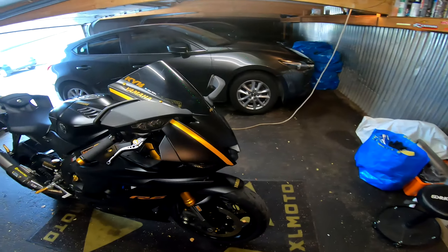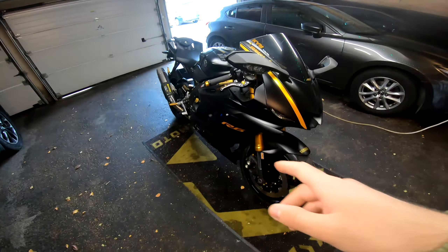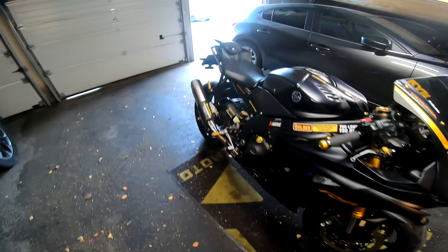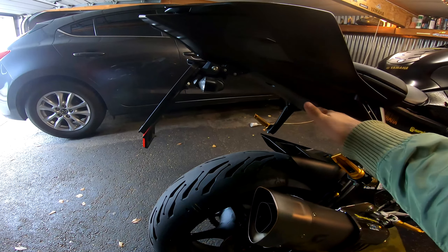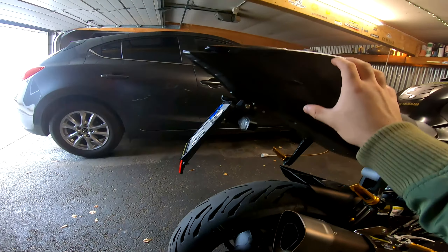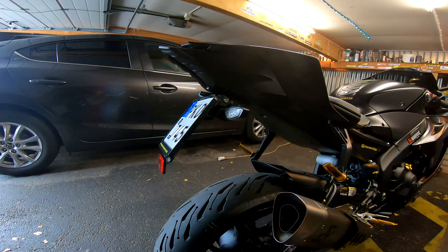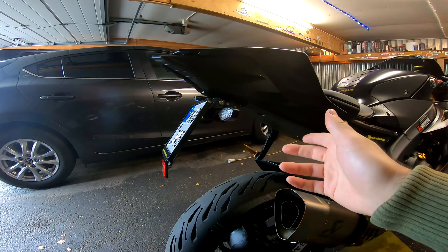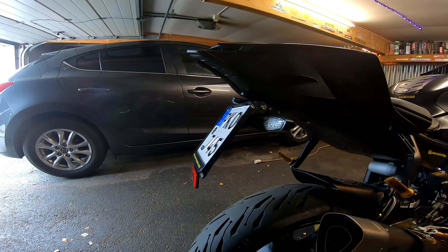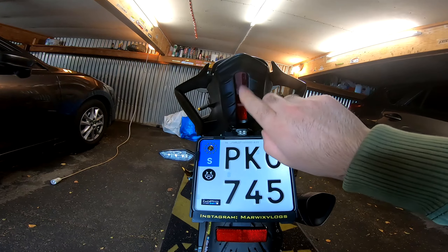I have new Brembo brake pads on both the rear and front, which are amazing — really really good. I also changed the brake fluid a while ago and they're still perfect; they'll last the whole next year as well. When I bought this motorcycle I got a short tail tidy included, which is great. I was thinking about getting another fender with the license plate positioned differently to look sharper, but I decided against it since it might be illegal and the current one looks just as perfect.